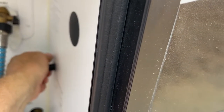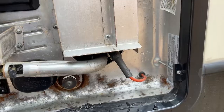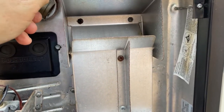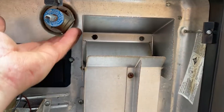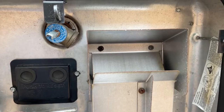The anode is back in, snugged up. Now I'm going to turn the water back on, which will allow the tank to fill. If you flip the pressure relief valve open, air escapes and it purges the air out quicker. When water starts to come out of that in a few minutes, I know the tank is full.